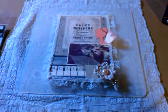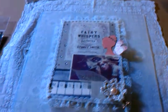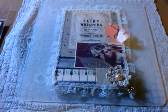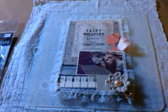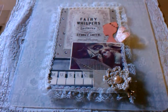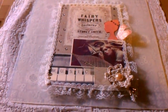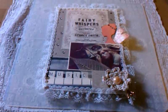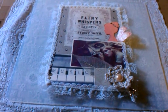Hi everyone, this is Evie and this is another tag that I created inspired by the music theme that Your Paper Pantry was having for their swap. I'm so sorry that I couldn't join the swap, but I still wanted to work on some projects with that theme and keep getting better at my techniques so that I can feel more comfortable joining those swaps and sending things to people.